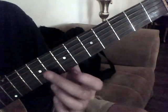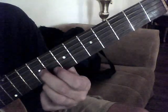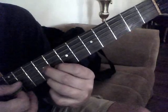Intro to Red House. Start with your 2nd finger on the 9th fret, 3rd string. Then 3rd finger on the 9th fret, 1st string. And then 2nd finger on the 8th fret, 2nd string. And then we alternate pick like this.